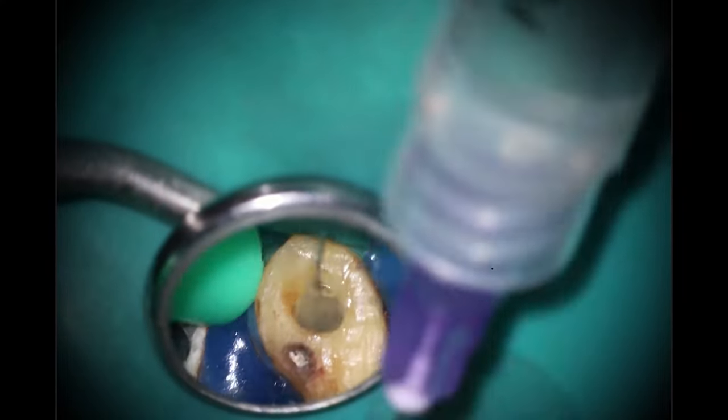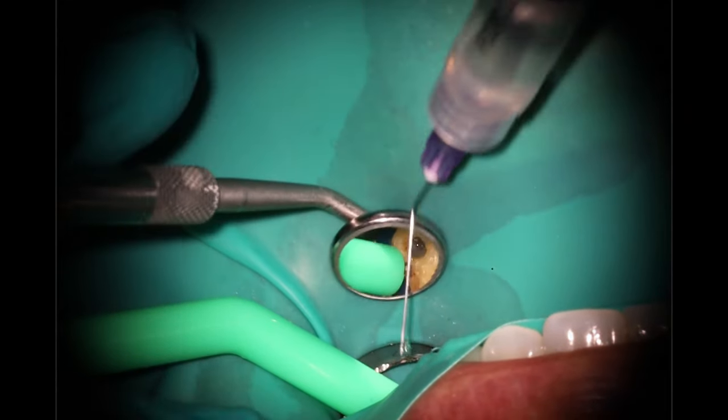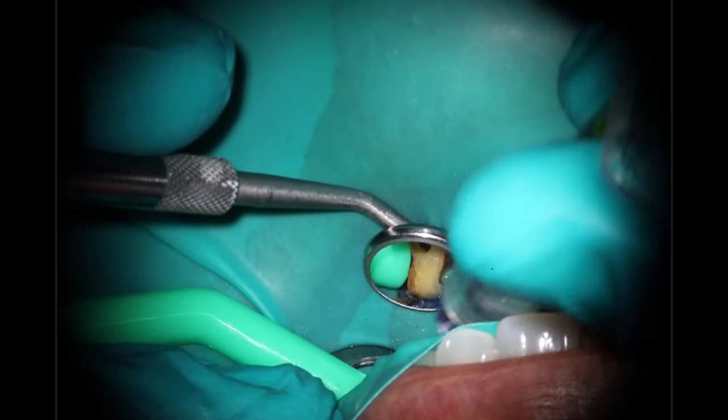One thing to remember: K files and C files compact debris — you have to rinse after these. If you're a dental student watching this, rinse after every single time. When you use rotary instruments on the other hand, they pull debris up — that's the beautiful thing about rotary instruments. So just a reminder: K files will pack the debris down inside there. You want to go back in and rinse after every file or every few files. You can use bleach. EDTA is a really effective one as well because it's a chelator and will help break down some calcification.